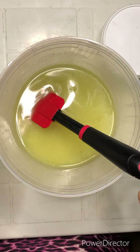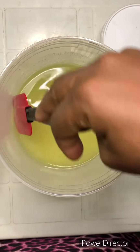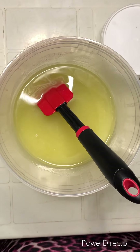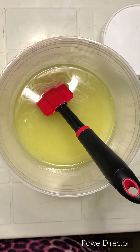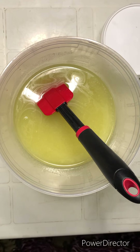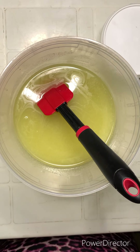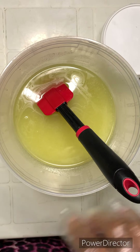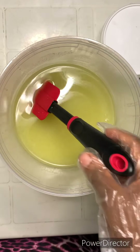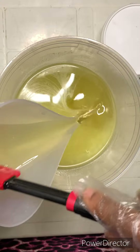I infused them, not for long though — I wish I could have done it for longer, but I had this order so I had to do it quickly. Next I need to wear my mask and gloves. I can't find my gloves, so I'm going to be using this one I found. I'm going to pour this infused oil into the bigger batch.